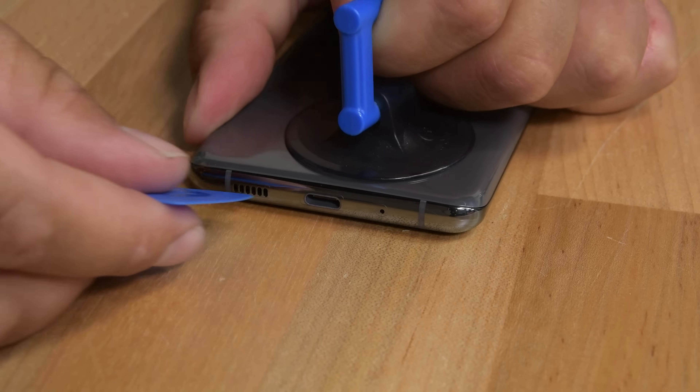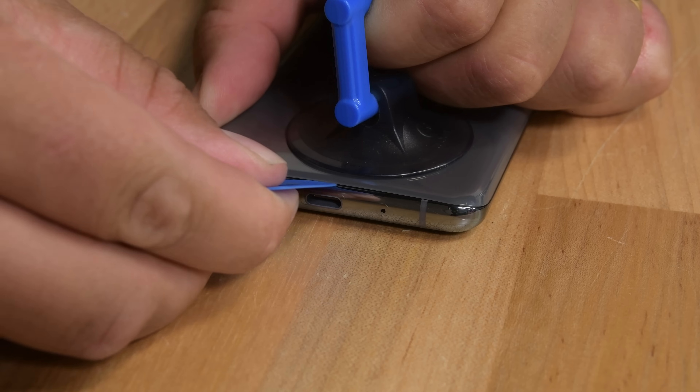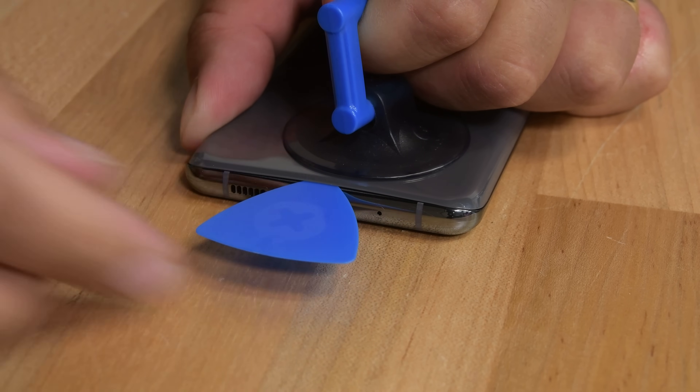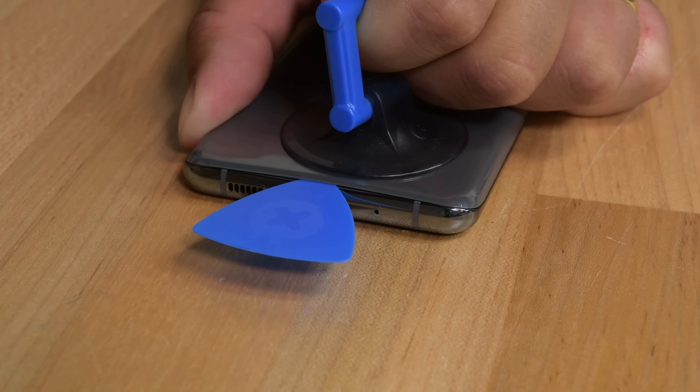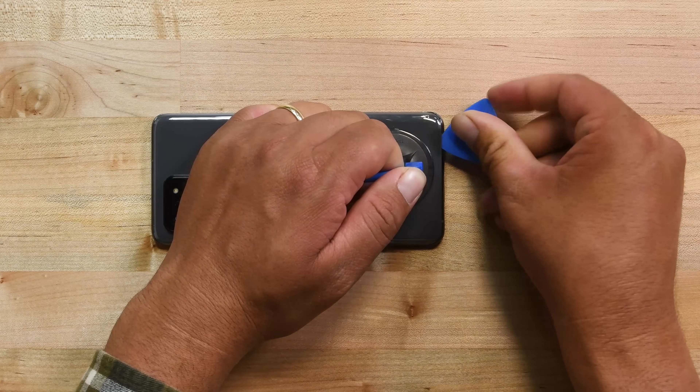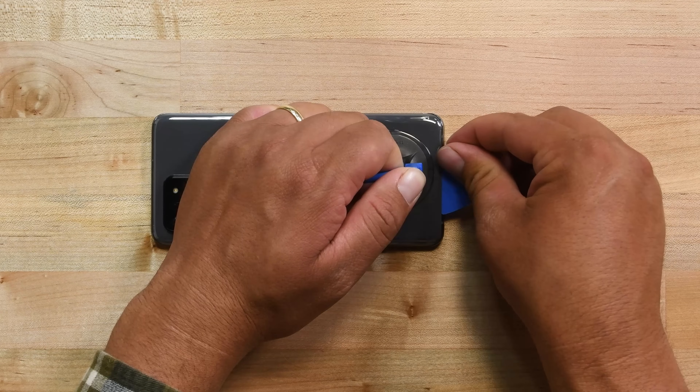Warning! Do not apply excessive force with the pick while cutting the adhesive during the next few steps. When you see the gap, grab an opening pick and insert the point into the gap so that the adhesive doesn't re-adhere. This may take more than one attempt due to tight tolerances. If so, apply more heat. Once you have your pick inserted, slide the pick back and forth along the bottom edge making sure you slice through all the adhesive.